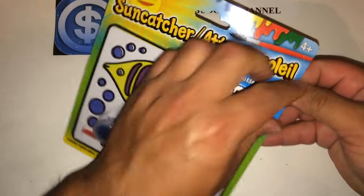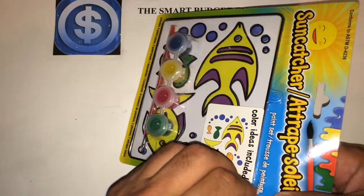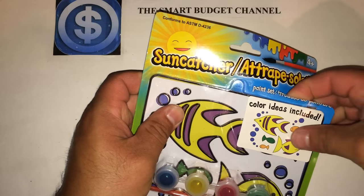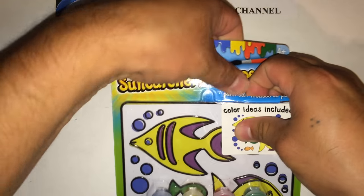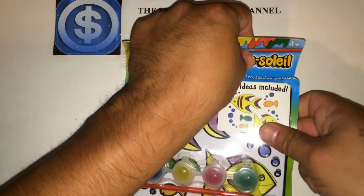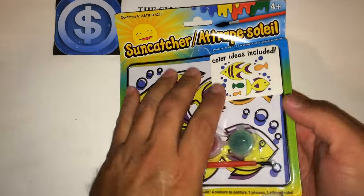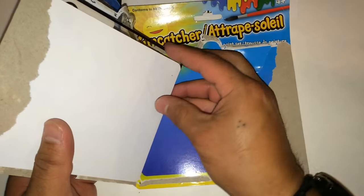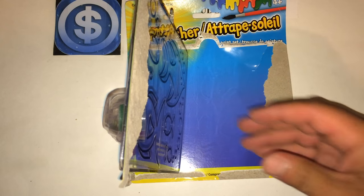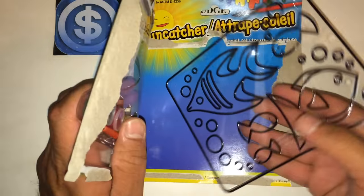Go ahead and open the package. You can find these Suncatcher kits in two sections at Dollar Tree — either in the toy section or in the arts and crafts section. I've seen them in both places. They have all kinds of items in the arts and crafts section, which is usually where you'll find paints and things like that.